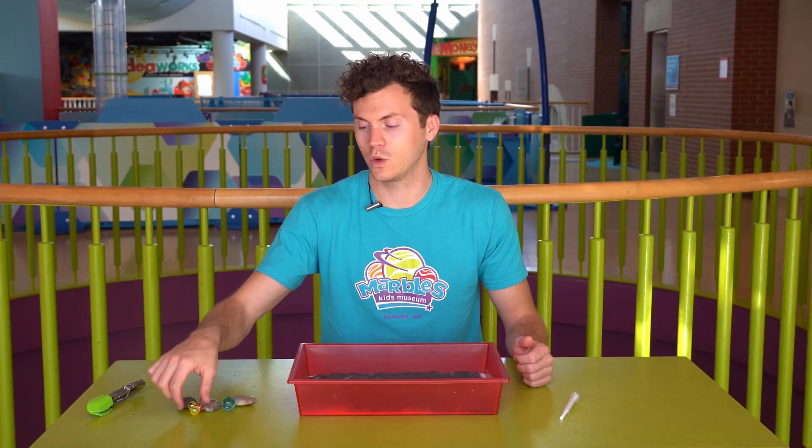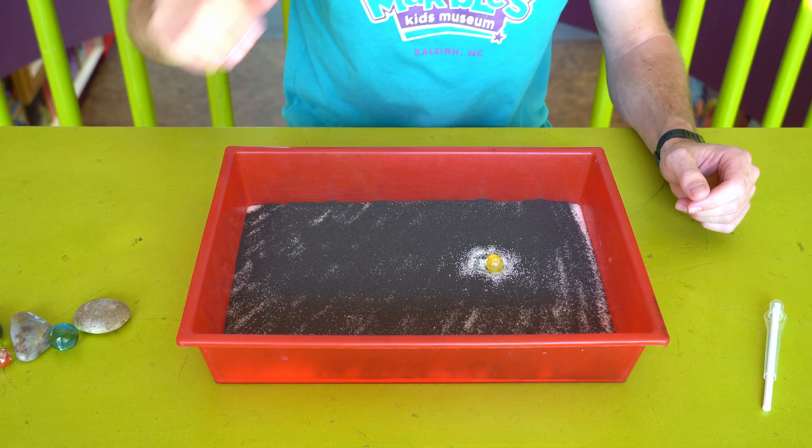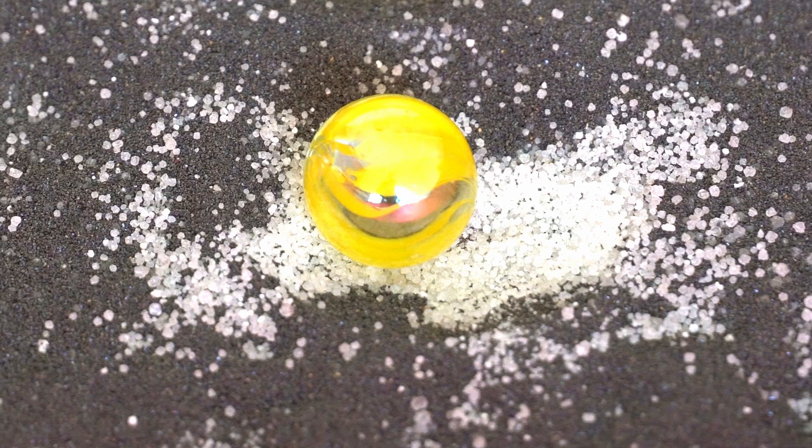When these objects hit the surface they're going to make an impact crater and we're going to see which ones are bigger. All right, let's try it. First we'll try the classic marble. Whoa! All right, so we have a bit of a crater right there.